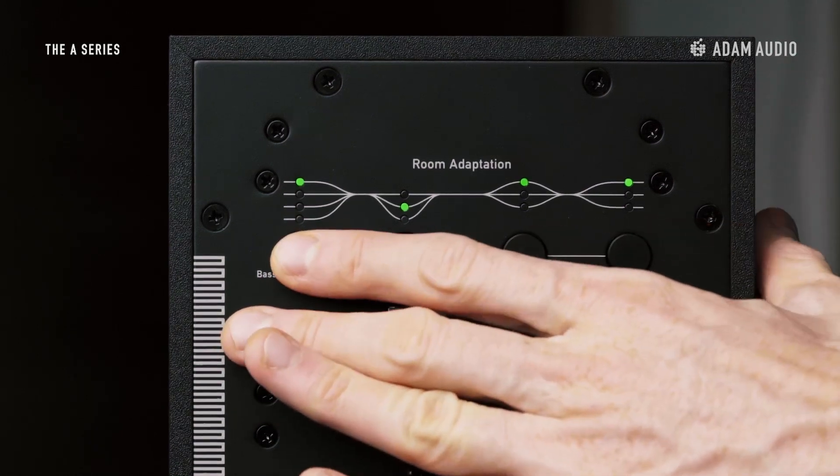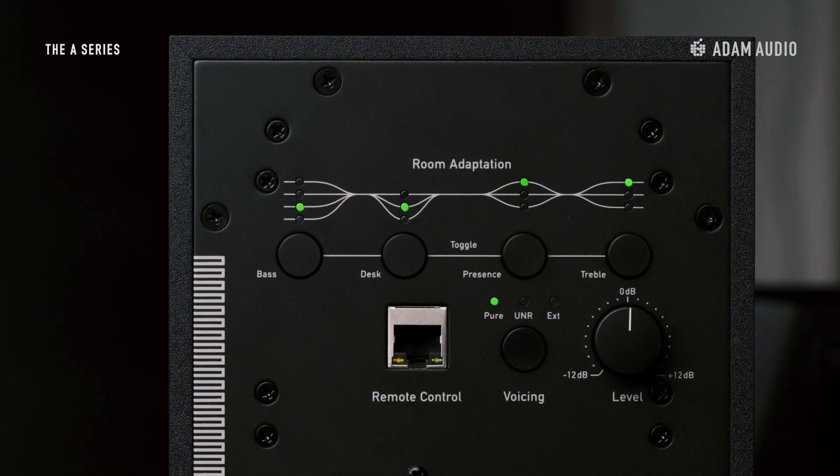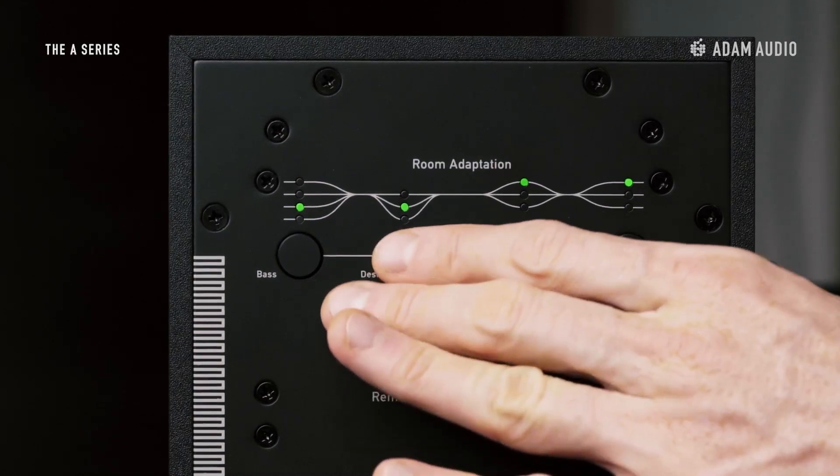You can simply step through the different boost and cut options of each band using the toggle switch below. The status of each EQ band is indicated by the LEDs.